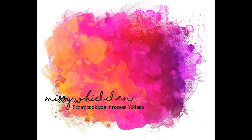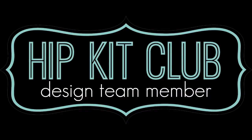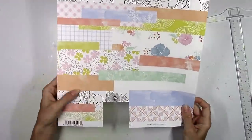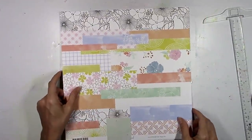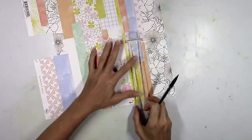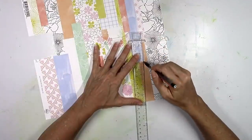Hey there friends, it's Missy again. Thanks so much for joining me today. I'm here with a new layout for the Hip Kit Club, using the 2018 July kits. My assignment for today was to create a sunburst on my page, and I actually created a sunburst on my layout from last week, so I thought I would do something a little different for this layout.